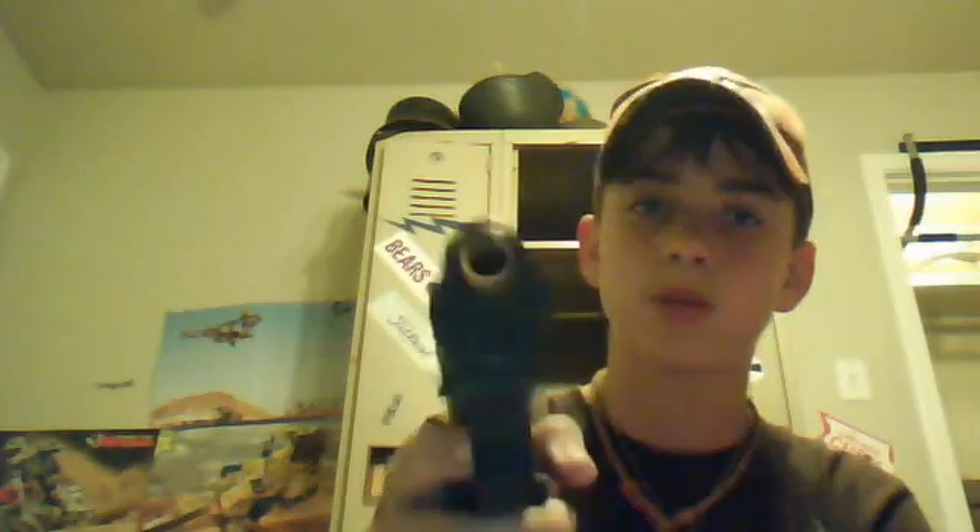Hey YouTube, what's going on? It's JSC199, and this is my review of the Crosman C11. First of all, I hate Crosman. If Crosman is watching, I will kill you if this gun worked, but it doesn't because you made it.